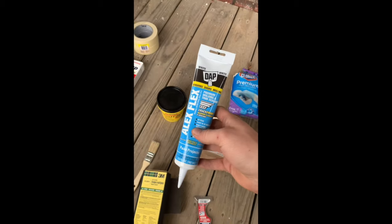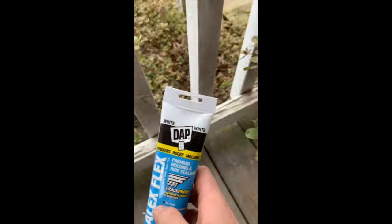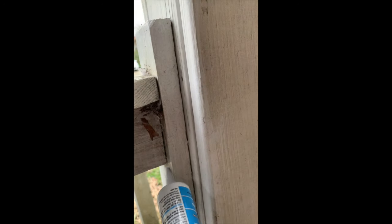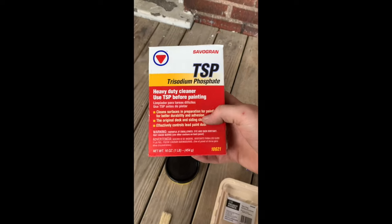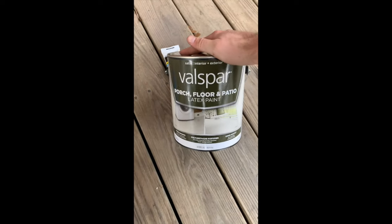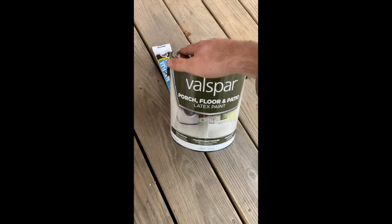We have caulk — this will be good around any two joining pieces that are going to come apart, like right here; you'd probably run a bead of caulk down that and wipe it down with your finger. We have painter's tape slash masking tape. We have TSP, which is good to clean and prep the surface before we paint. And we have the paint itself — porch floor and patio latex paint. This is really good exterior paint; it'll hold up for years to come.